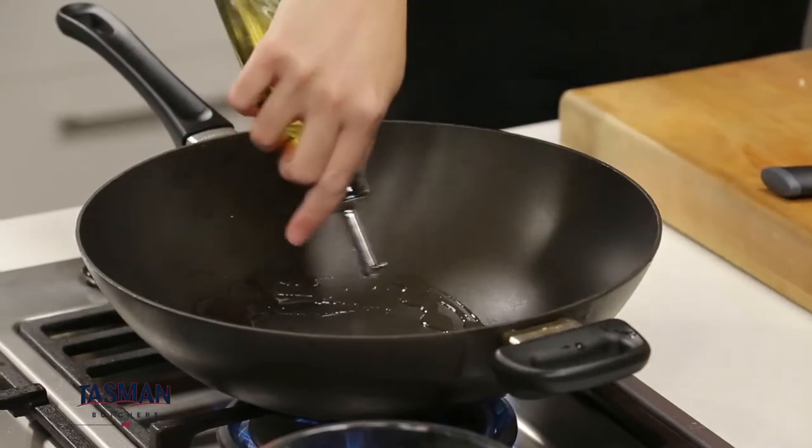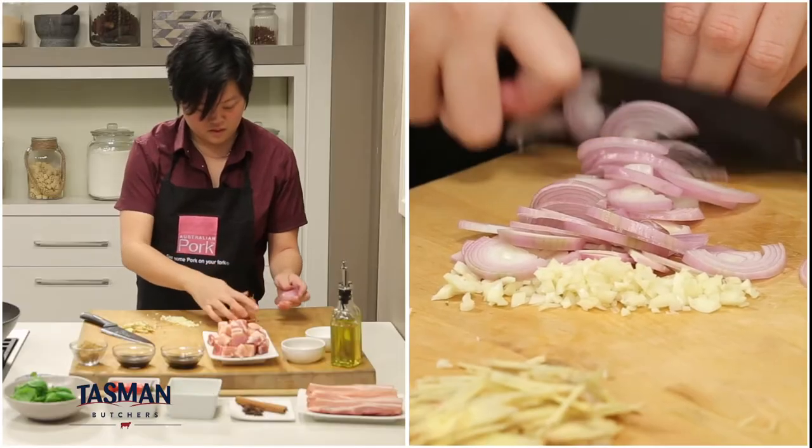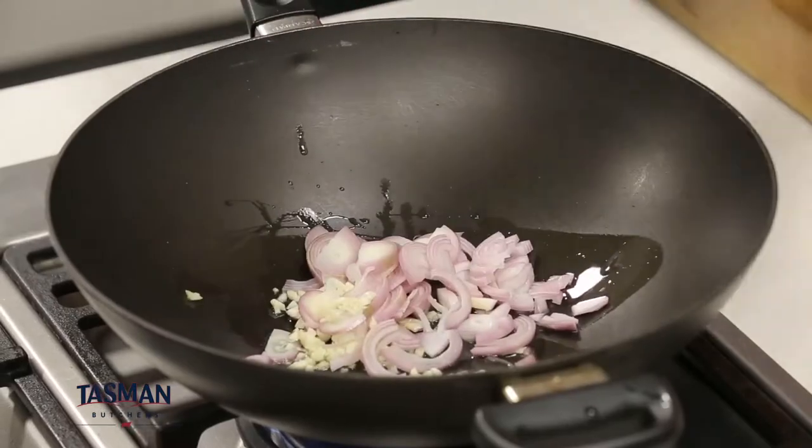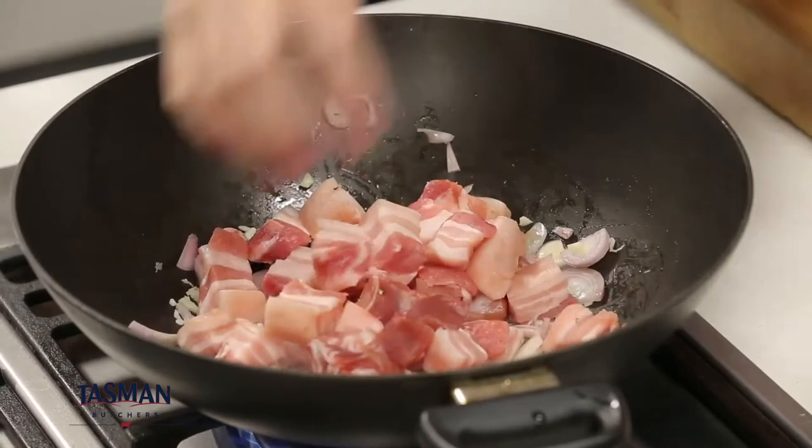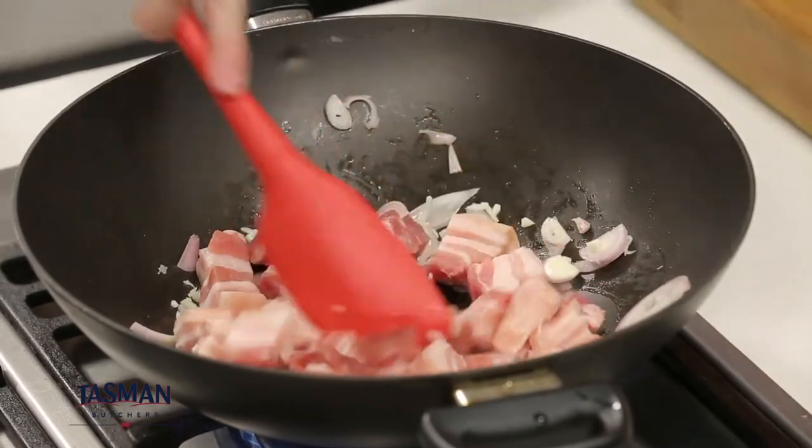In a fry pan add some oil and heat it up to medium-high. Add some chopped shallots, garlic and some ginger. Cut the pork belly into about two centimetre cubes. Fry the pork belly in the fry pan until it's lightly caramelized.